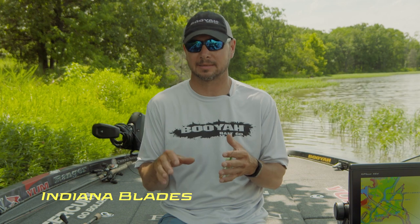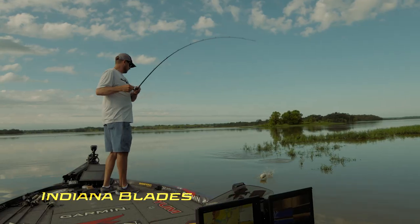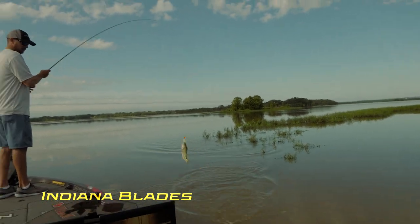The other condition is water clarity — when it's not clear and it's not real dirty, that's when the Indiana blade shines the best. I actually like throwing Indiana blades the most when it's tough fishing. That mid-summer to early fall, to me, that's when the Indiana blade shines the best.